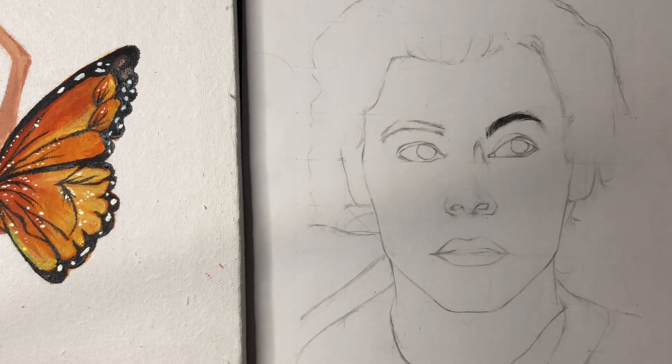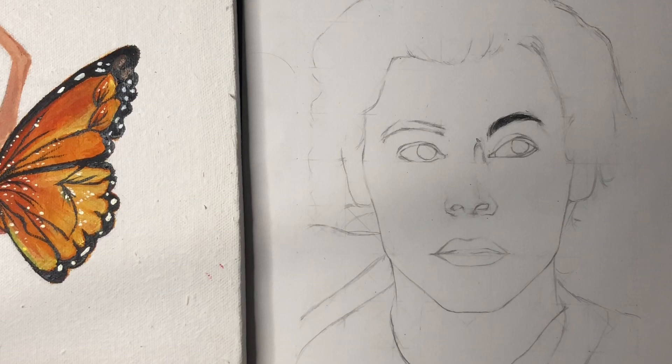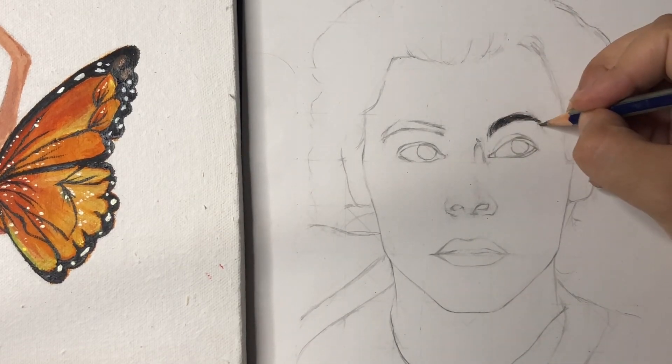The pressure of your pencil and your tool should both be lighter, and then I will just simply shade his eyes as you can all see.